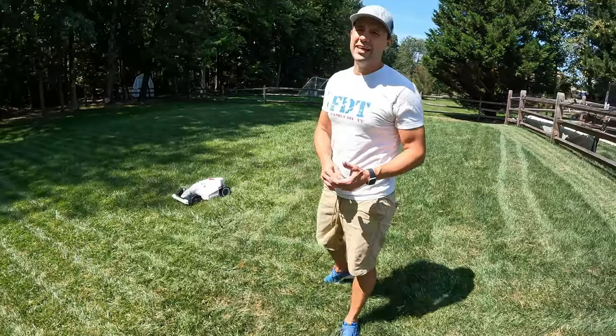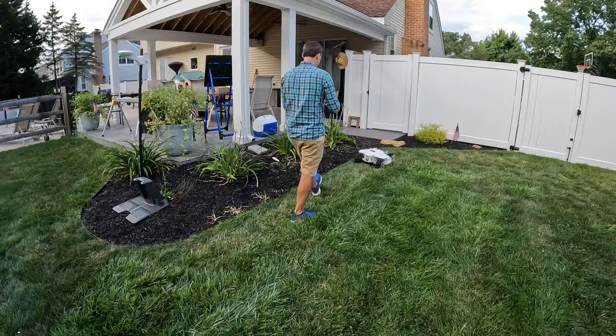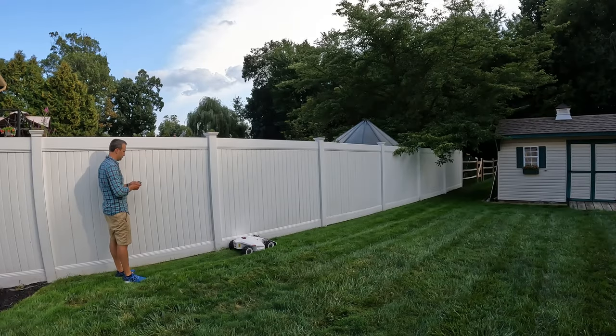You'll notice I said perimeter wire-free, meaning there's no installation of wires or anything like that in your lawn. Basically, you set this thing up with your phone, drive it around your lawn like an RC car, and set the perimeter of your yard. It's controlled via an app.